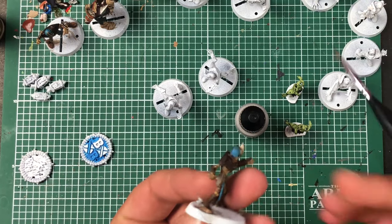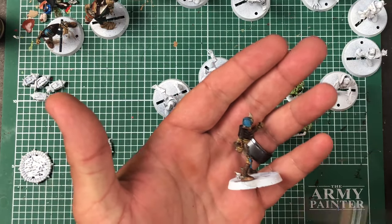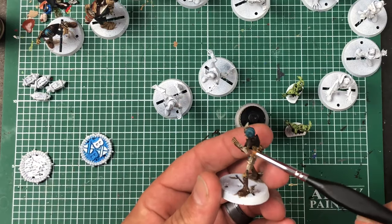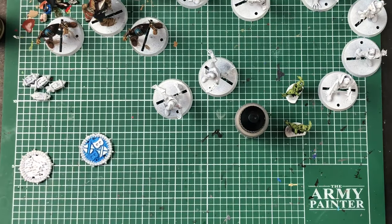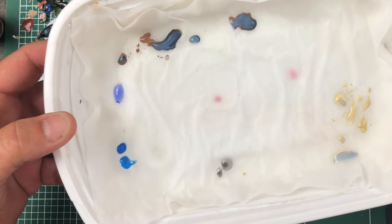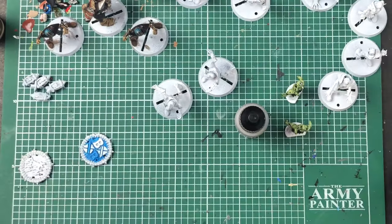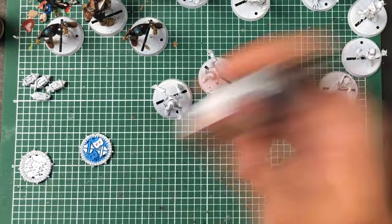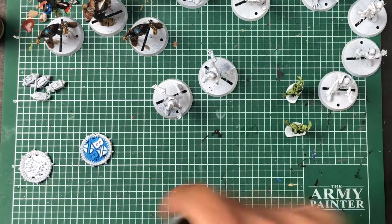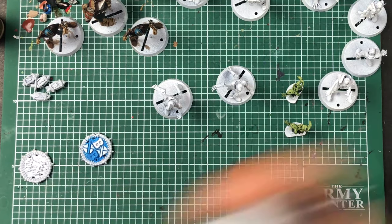It depends on how much of that wash got on it, but it gives a metal look — a dirty metal look, which these guys are dead so they're supposed to look dirty. One problem with your wet palette, though, is your paint after it sits there a little bit it separates. It keeps the paint wet longer and lets you use it longer, but it'll separate on you and you can't really use it more than about a day later.